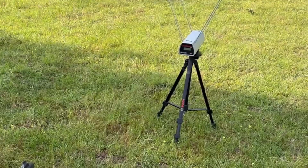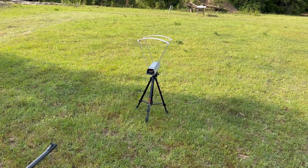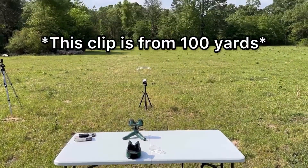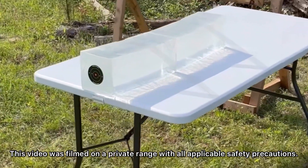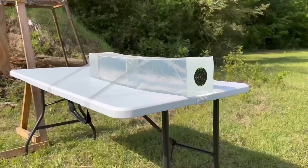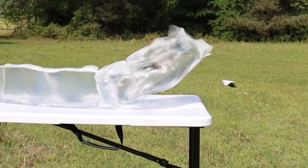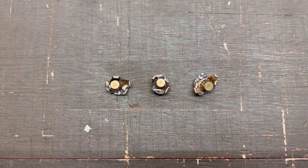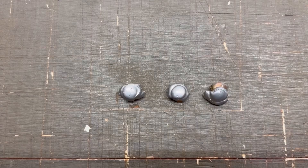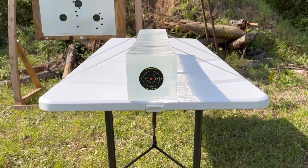We're going to be testing velocity from a mere seven feet to get the best reading possible without destroying the chronograph. We'll be taking three shots from 25 yards, firing into 10 percent ballistics gel that has been calibrated to meet the FBI's ballistics testing protocol. While ballistics gel isn't an exact proxy for big game, it does provide a repeatable medium through which to test various bullets and ammo against each other. After the shots, we'll examine bullet expansion, weight retention, penetration, and velocity.